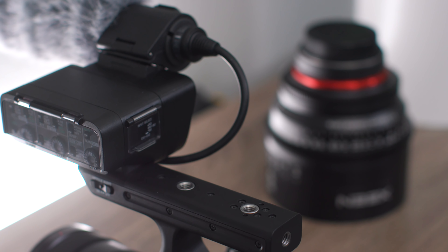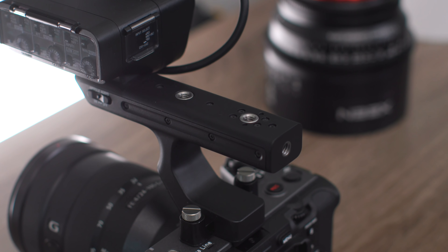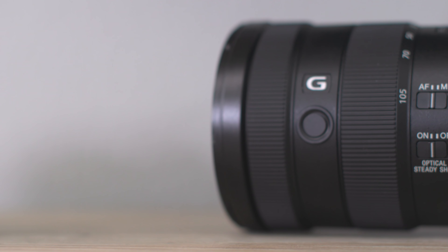Not to be outdone by the camera body, on the top handle you're also going to get three additional threaded holes. So if you wanted to attach your monitor directly on here, you absolutely could.